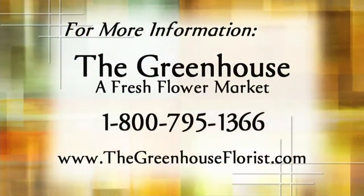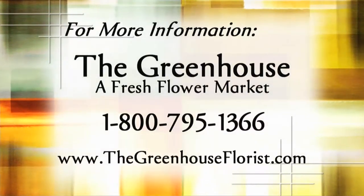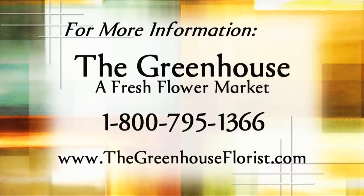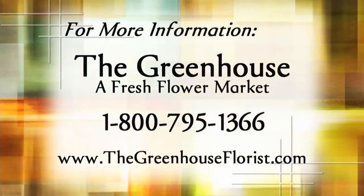Thank you so much for bringing all that in. It is not too late to add more patriotic punch to your 4th of July party — use Greg's easy ideas to make your party perfect. Thanks to Greg for sharing these decorative and very colorful red, white, and blue designs. Find out more by calling The Greenhouse, a fresh flower market, at 1-800-795-1366, or log on to www.thegreenhouseflorist.com.